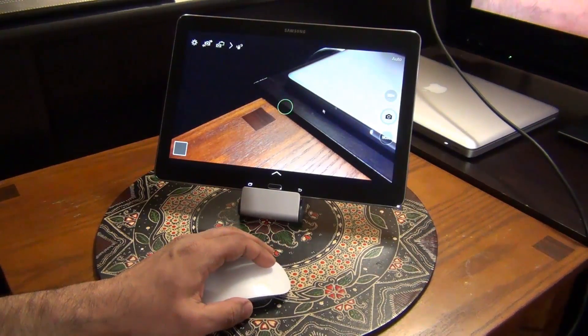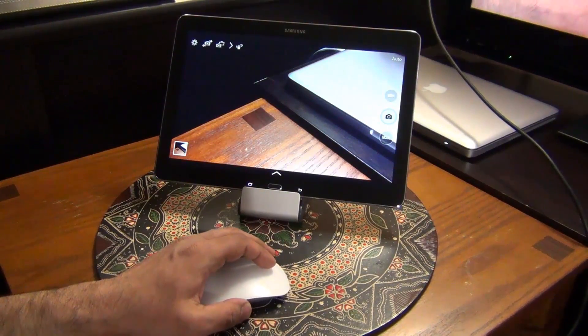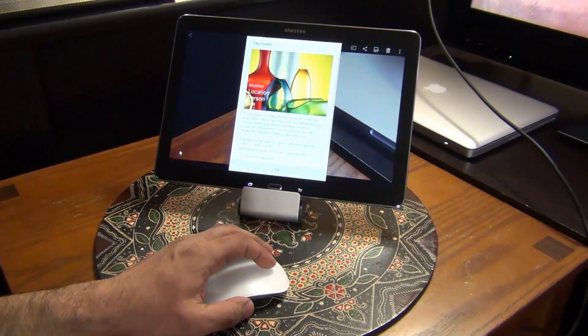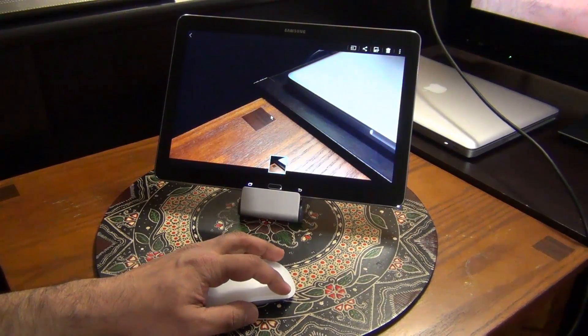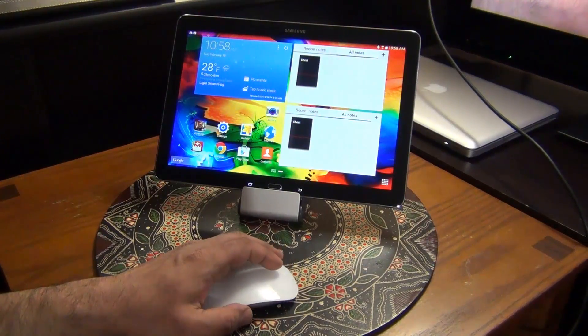I just launched the camera and I'm going to take a picture — tap, there we go. So we took a picture and then I can click that preview button at the bottom — this is the gallery. If I want to get out I just press right click to go back; takes me back to camera. Click it one more time — back to the desktop.